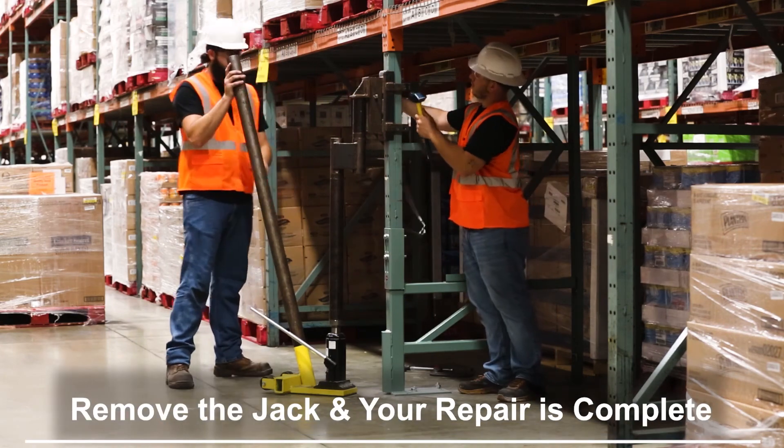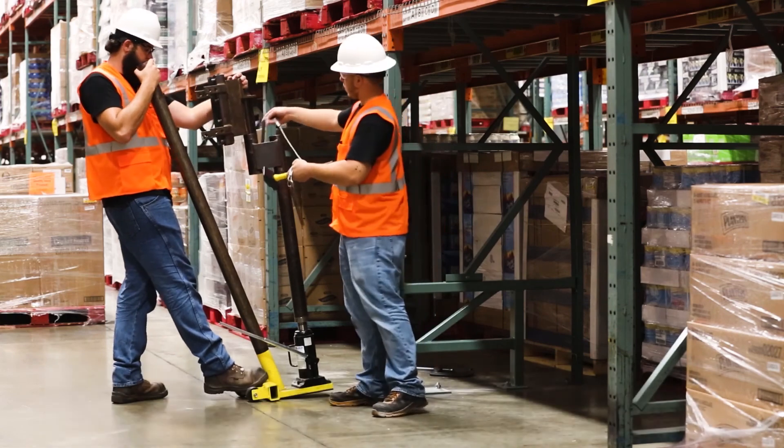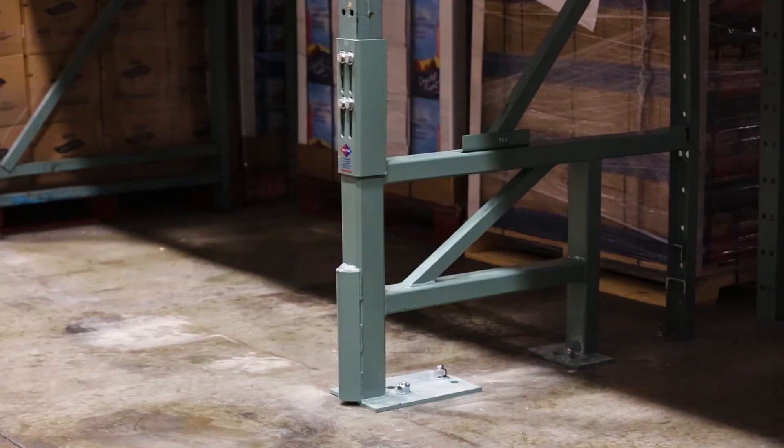Remove the clamp and carefully slide the jack out of position. Complete the final check that all procedures have been followed and the kit is safely and securely in place.